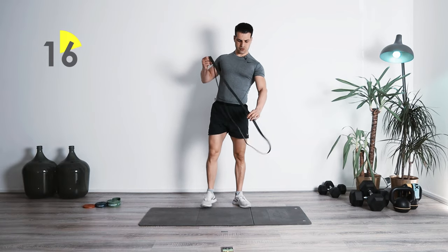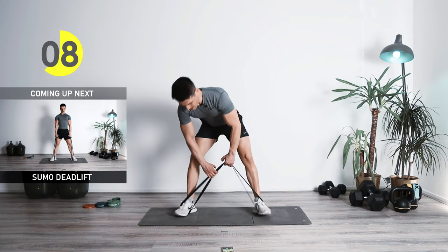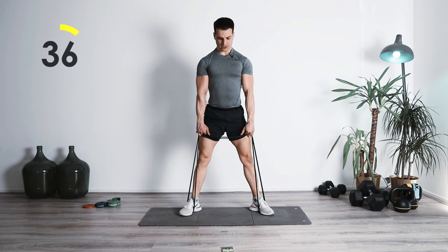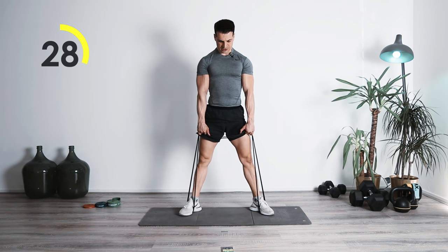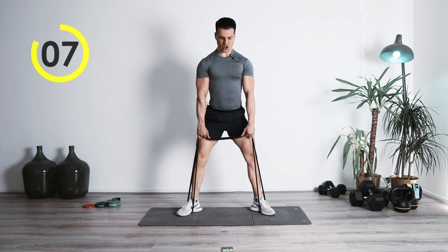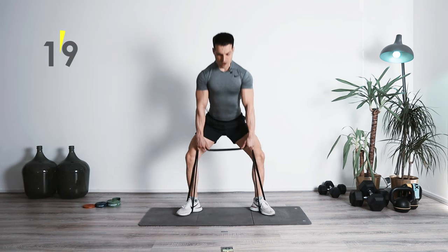Once again switching to the sumo deadlift. We're going to be grabbing midsection, dropping low. Make sure that you have enough resistance. Heels against the ground — lock it in, one, two. Squeeze your butt while you're coming up. Hips going backwards, slightly to the front, in one straight line with the rest of your body. Stay proud and make sure you're having constant tension in the legs and lower back. Awesome job.